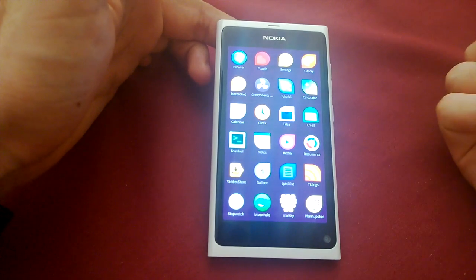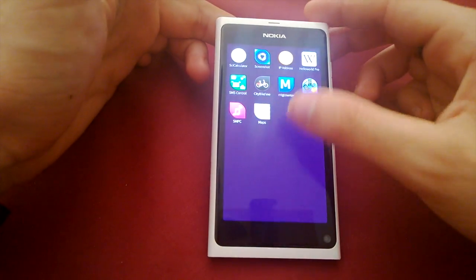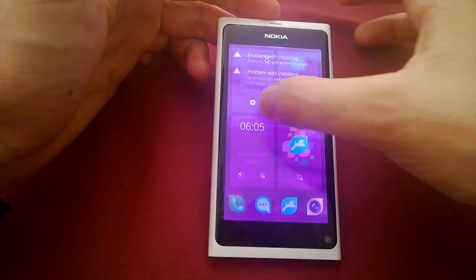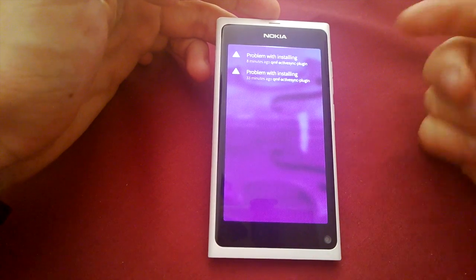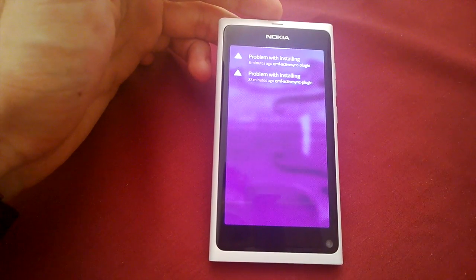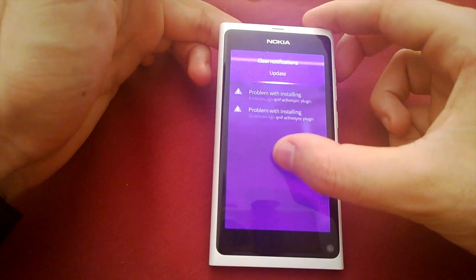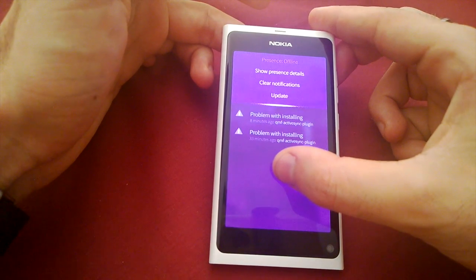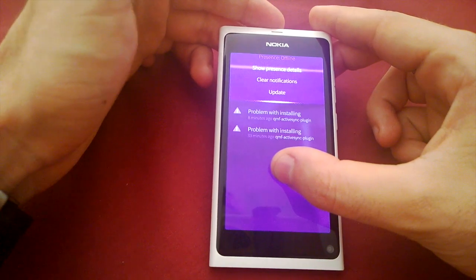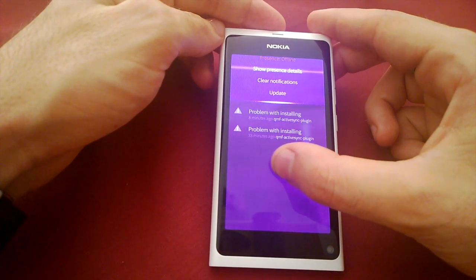Going through, you've also got your app launcher and you can keep scrolling. Flicking from the left side gives you a quick notification list, which would be equivalent to the events feed on MeeGo. You can pull down to refresh or clear notifications, and you can set your presence details — your online status with Facebook Messenger, Google Talk, XMPP accounts, Jabber, all that sort of stuff.